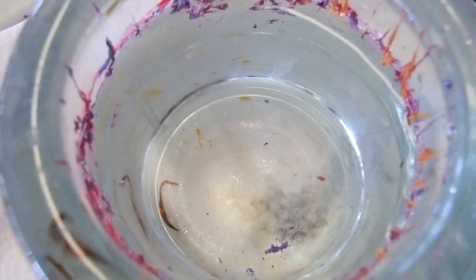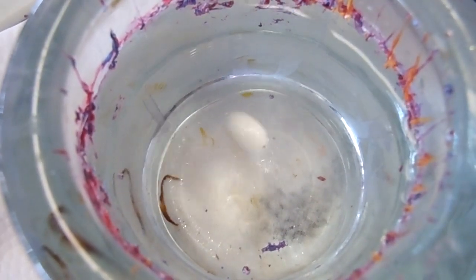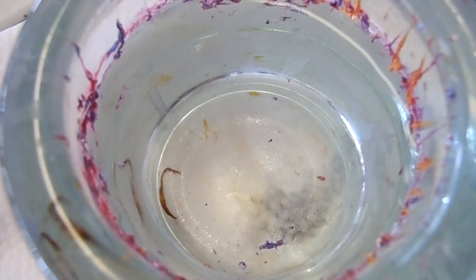Another question I get asked a lot is what do you add to the water. I do not add anything to the water. This cup and the water inside is just filtered water. I really never needed to add anything to the water to help the polish spread.